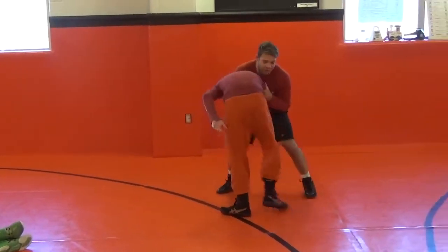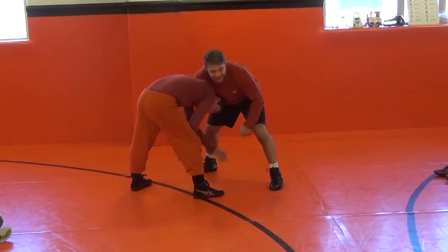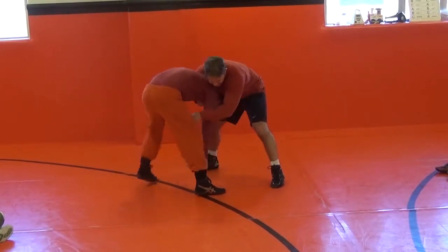But you get a guy underneath you right here, it's got to be blood and water — you've got to be able to look at the score. You can see right now his foot is right below his head. You never want that. You always want your feet back.